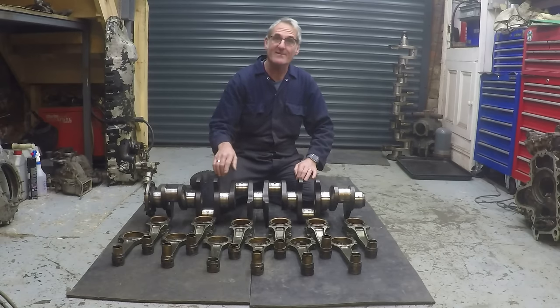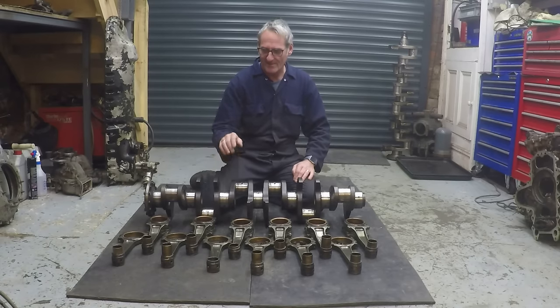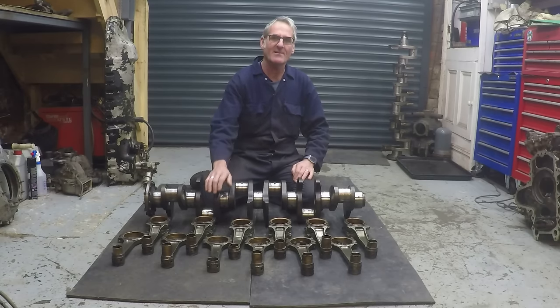Okay, so now I'm happy with all these parts. We're going to assemble the connecting rods onto the crankshaft and then put the whole assembly into the crankcase.